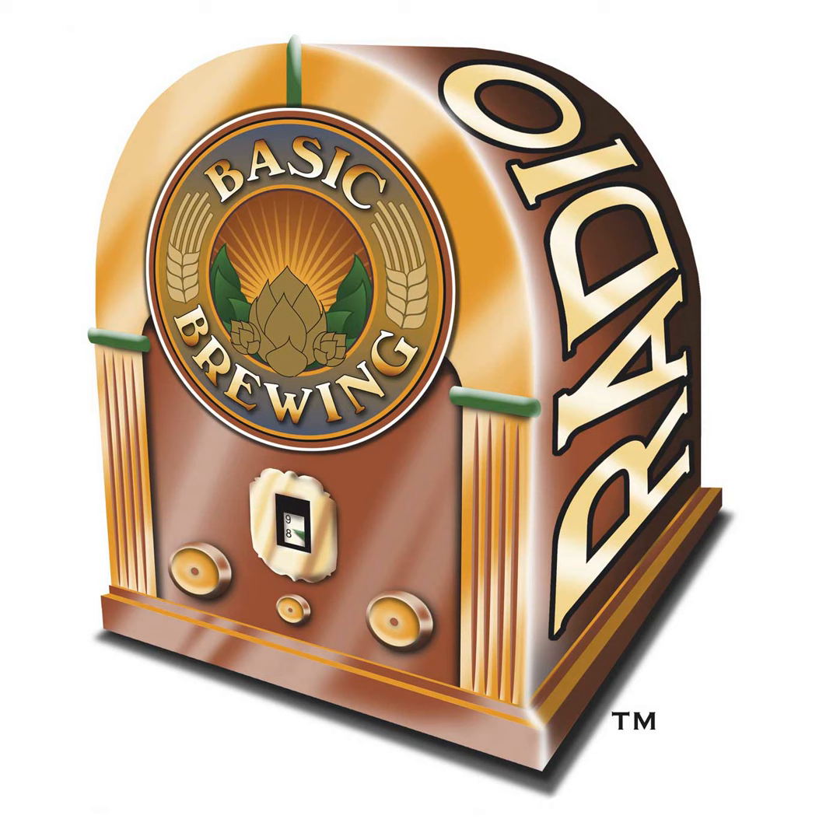Welcome to Basic Brewing Radio for Thursday, November 5th, 2020. I'm James Spencer. Here at Basic Brewing Radio, we're all about homebrewing. This week, Amal Terzin, author of A Year of Good Beer, a page-a-day calendar, joins us to talk about malt vinegar.